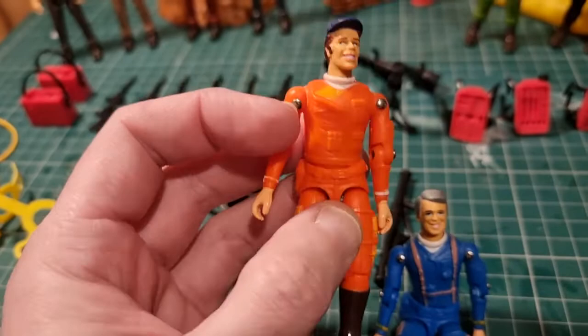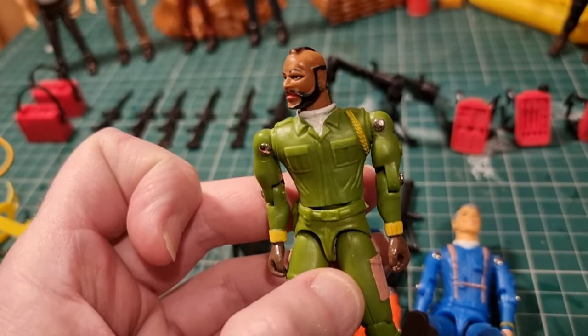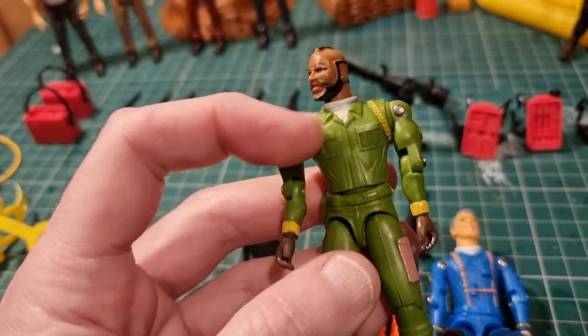You've got Mr. T as B.A. Baracus. Not a bad figure this. He's in a sort of outfit you could imagine Mr. T wearing in the show. You don't get all his gold jewelry, which is a shame.